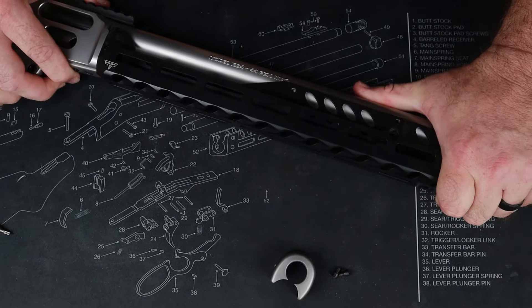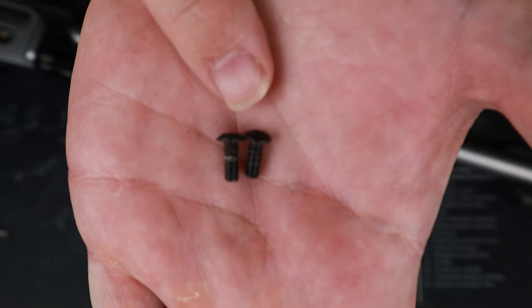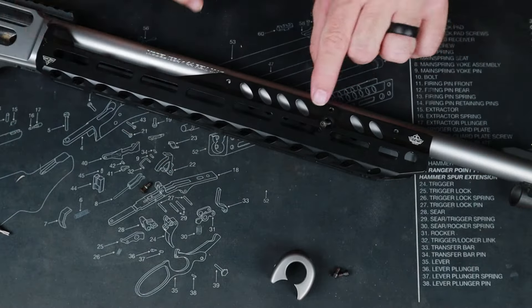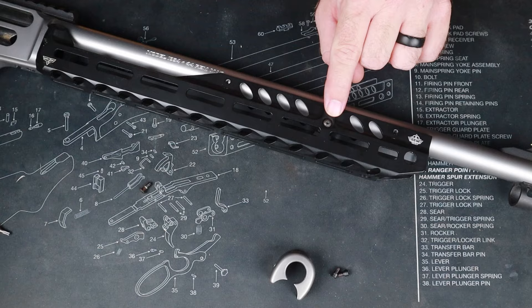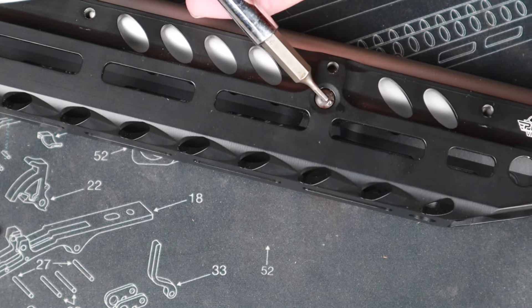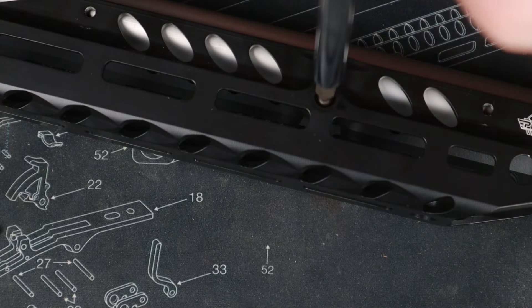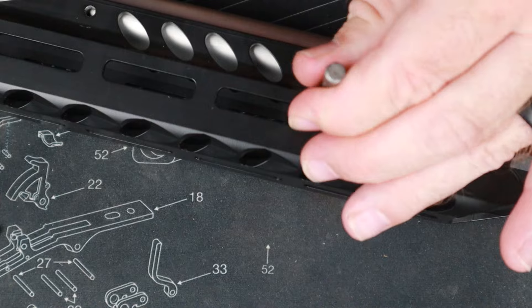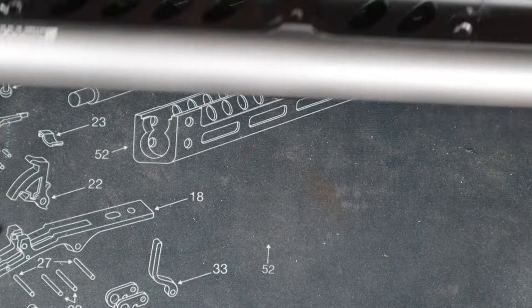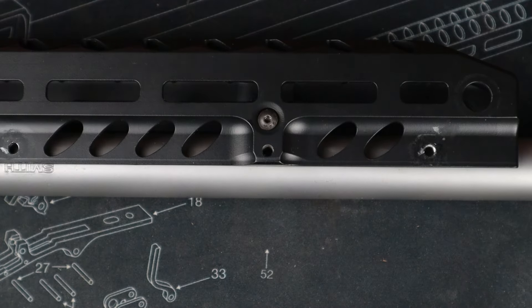Now we're going to need the two longer screws, and those two longer screws are going to go right there into the handguard and screw into the factory tenon. We're going to flip it over and do the same on the other side.